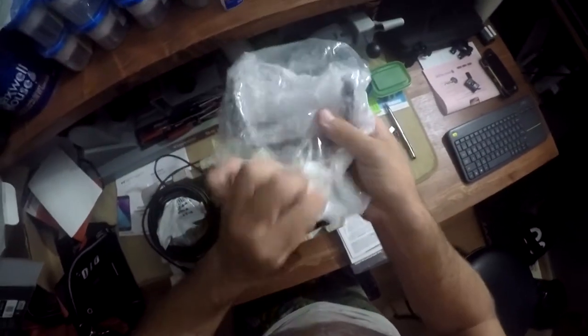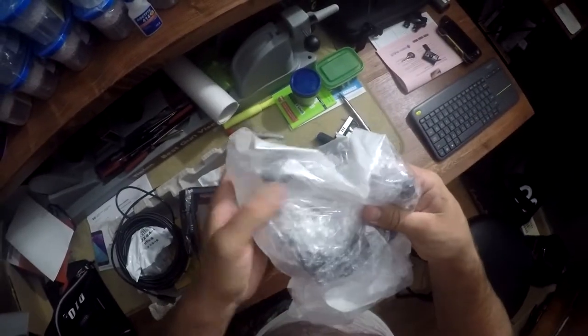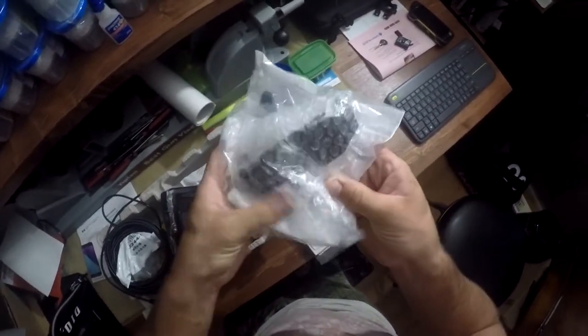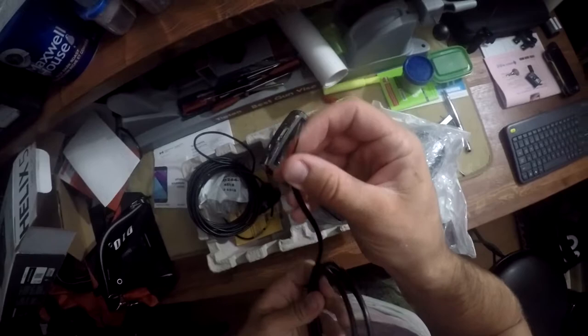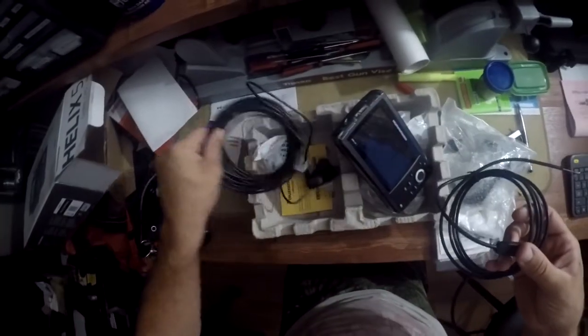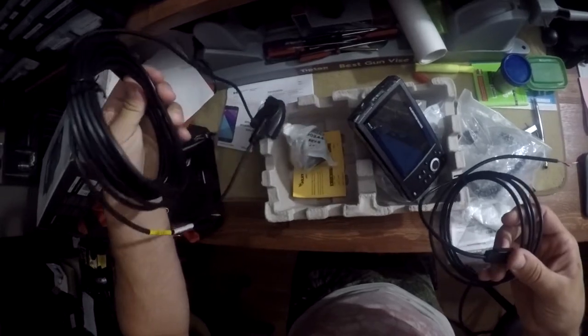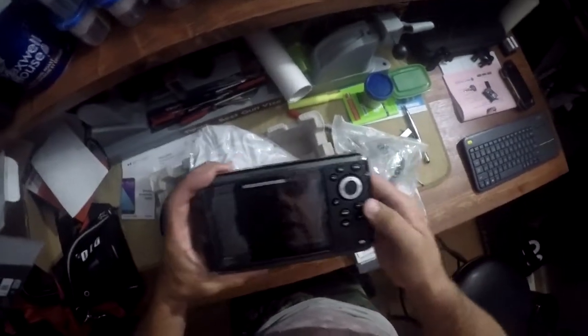I guess GPS is built in from what I can tell, because I know in the images they showed online a different module. But no, this is pretty much it. So that's more than likely the two-wire here — that's my power, which is going to be 24 volt more than likely. And then that's the transducer, which is mounted on the bottom side of the boat. I guess that's all there is.